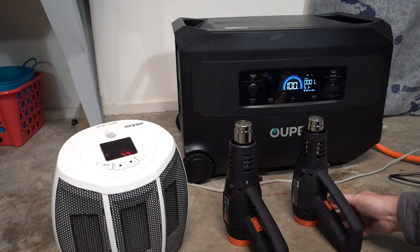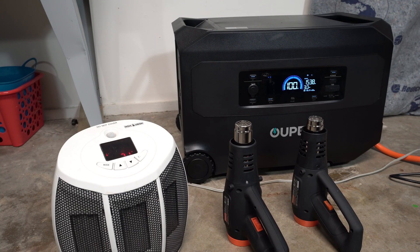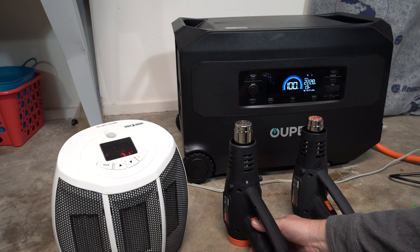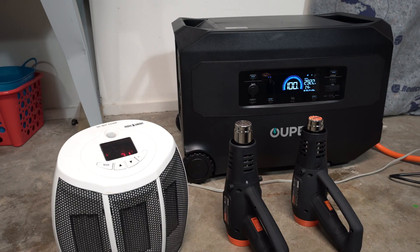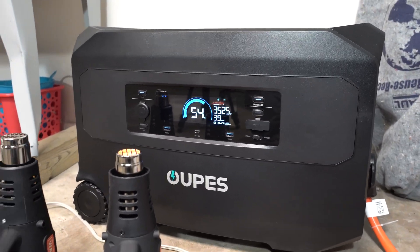Heat gun number one on low, then heat gun number two on low, then both on high. It's almost 3,000 watts just from those two heat guns. With the heater added, we're at 4,500 watts, which looks like it might settle down around 4,000. We'll see how long it takes to drain this. After running a while, we've actually settled out around 3,500 on the output.